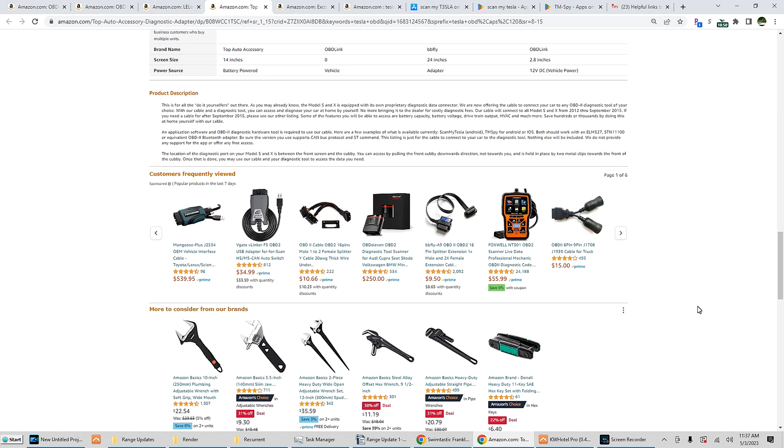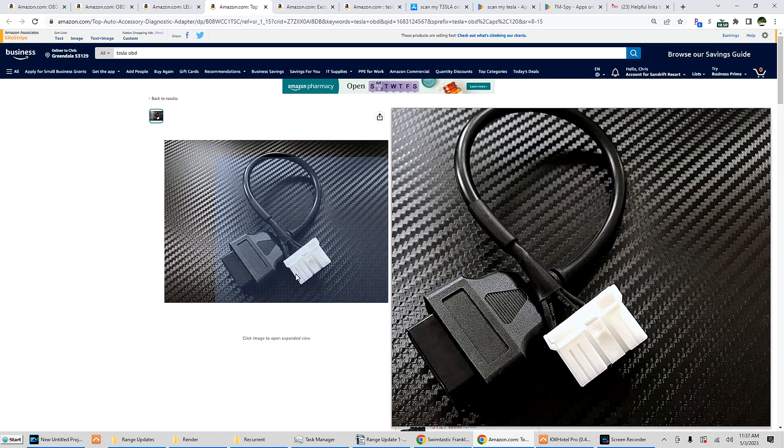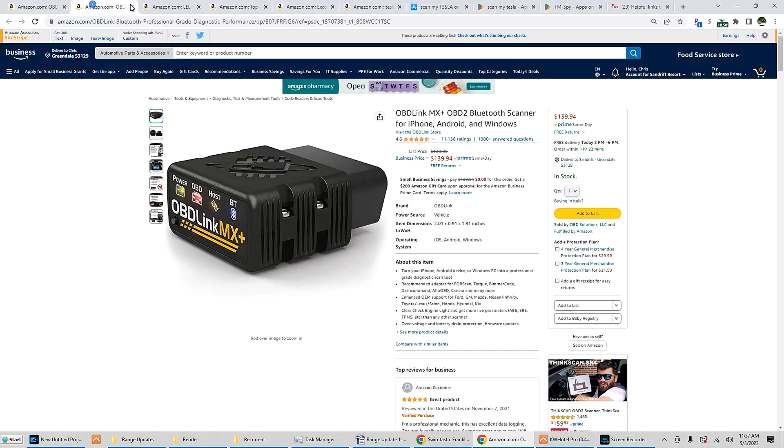Back to connection cables: there is a 2012 to September 2015 cable — I believe it is a 12-pin on the white connector — and that converts it to an OBD2 connection so you can use one of the adapters.